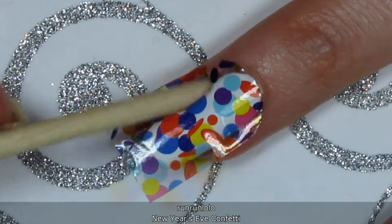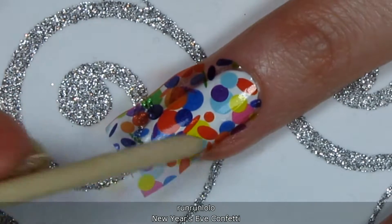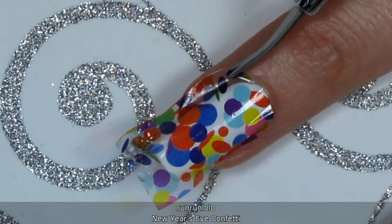Full nail water decals can be a little tricky to work with, especially if you have very curved nails. But just do your best to smooth them out, and then trim off some of the extra decal with small manicure scissors.